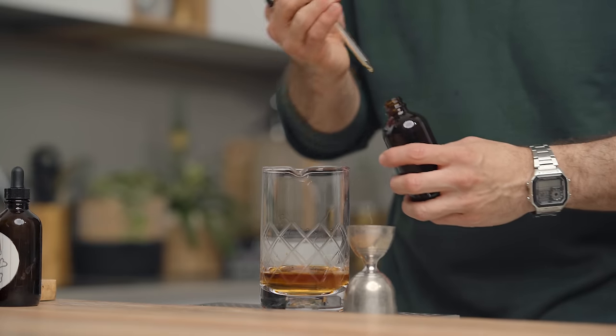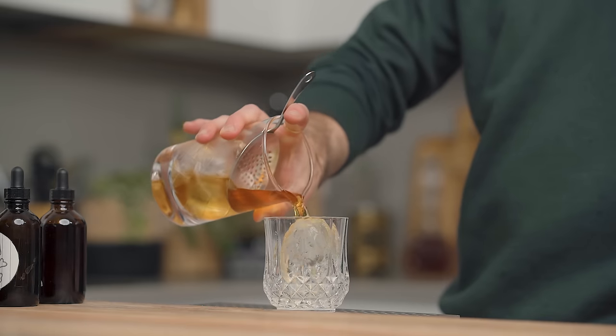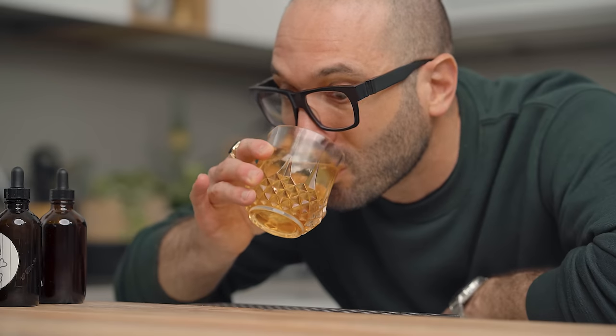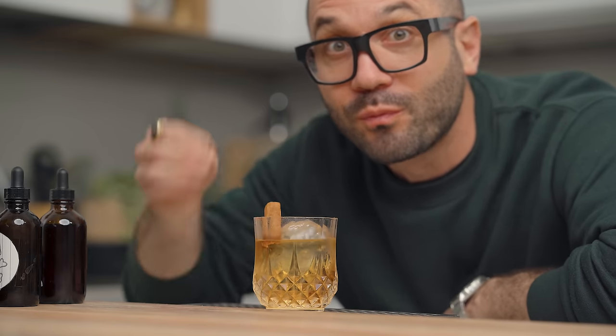This technique is awesome for getting rid of many different syrups — it'll save you a ton of space in your fridge and prevent a lot of wastage. This cinnamon tincture, for example, is great in an old-fashioned, a zombie, or any cocktail that calls for a cinnamon syrup. Using only one or two mils in one cocktail will really give you the feeling of a bold, strong, delicious cinnamon syrup. Feel free to experiment with many different flavors.